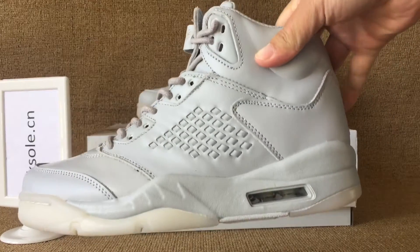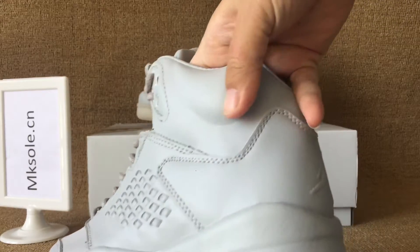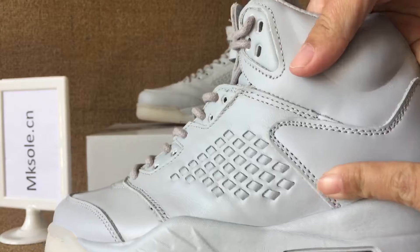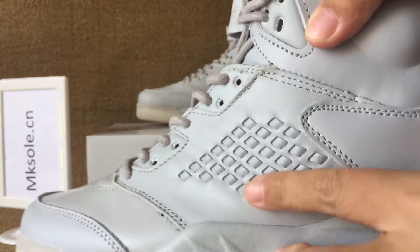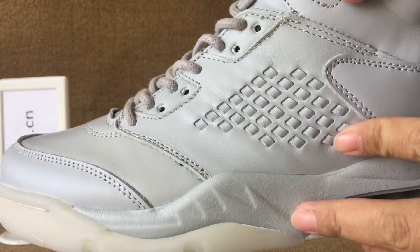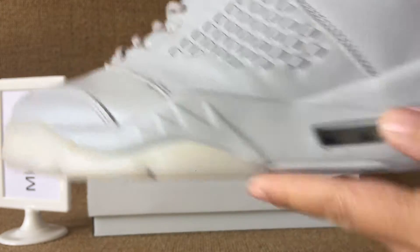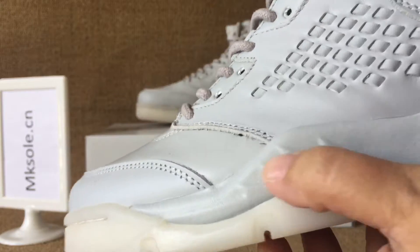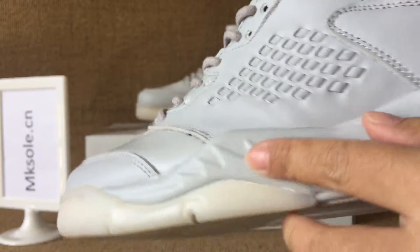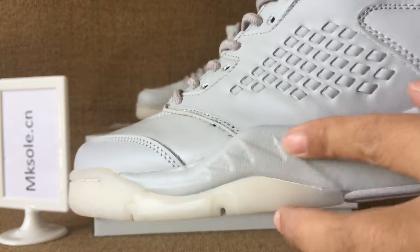Check out this side. Soft real leather, special unique design on this part. And the air bubble. And the real leather middle sole. This side like the other.